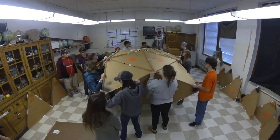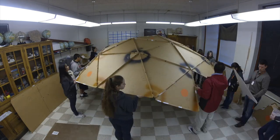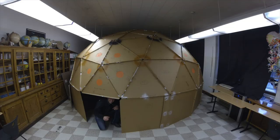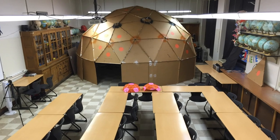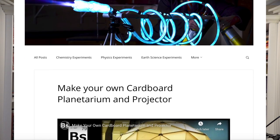Let me tell you how we got to this point. I had made a giant cardboard planetarium several years ago and published the instructions for that. I had people from all over the world contact me and ask how I made it, so I put together a how-to on my website.